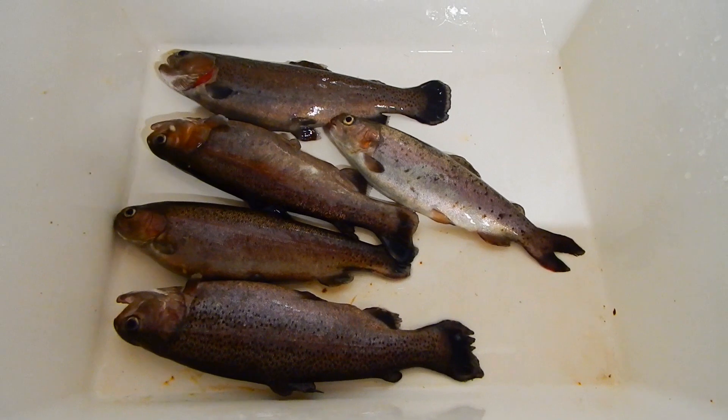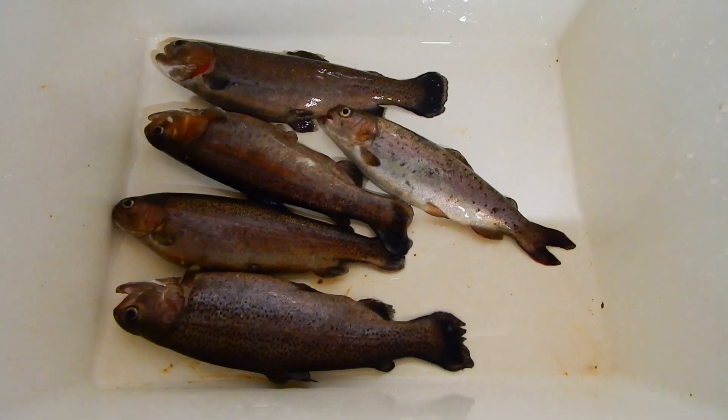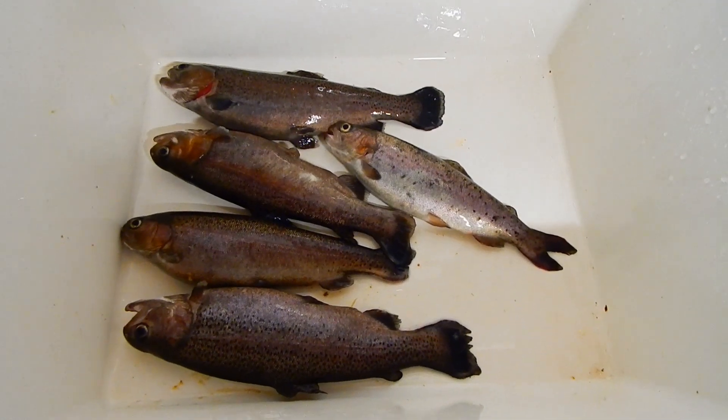Hey friends, it's Fuller Farm, just giving you an update on the rainbow trout. This is kind of the last part of our experiment. We had left these five rainbow trout in the aquaponics for a full year, just to see how big we can get the trout.